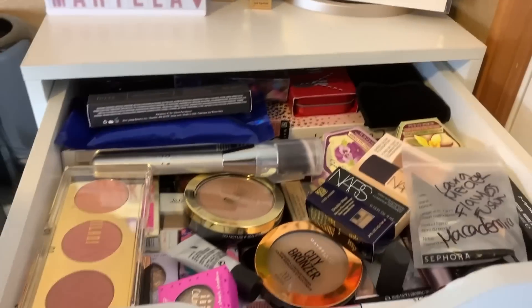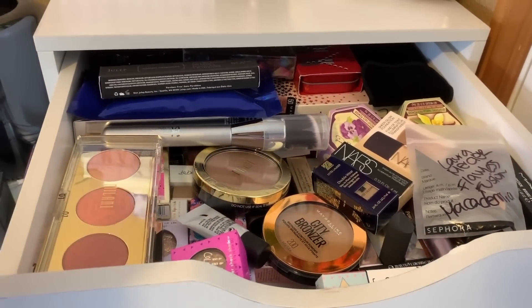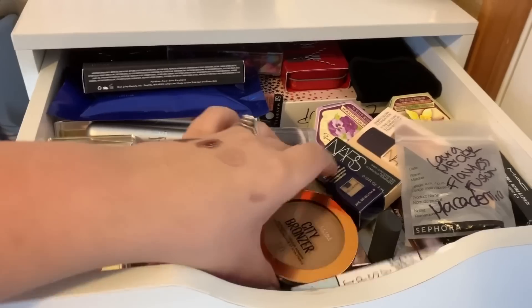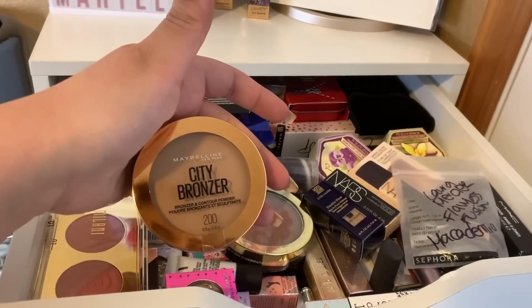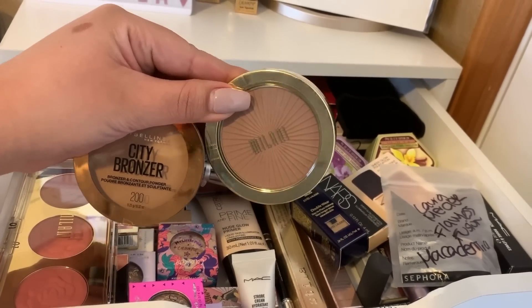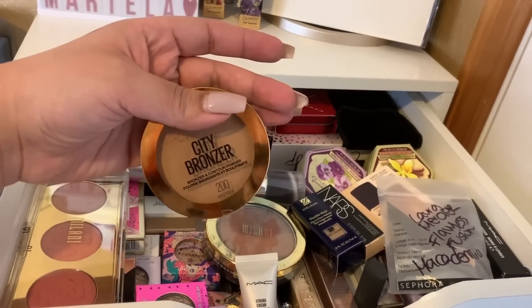So this is my new makeup drawer. I definitely want to try this out this week — this is the Clinique Cheek Pop and Glow Trio Palette. It's a highlight, blush, and a bronzer. Let's go ahead and take this this week. Since we're going to be putting the Physicians Formula away in a couple more days, I'm going to need a new bronzer. I do have a couple of bronzers here to test out. This one seems more cool tone than the other one, so I want to test this one out first.